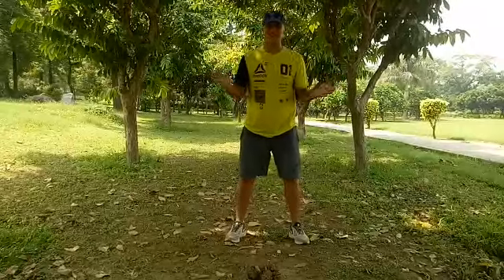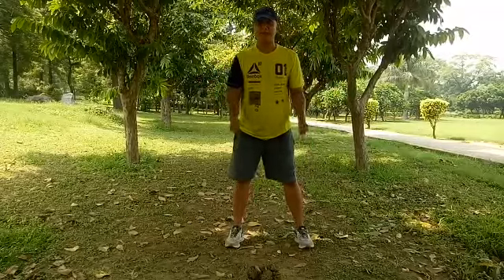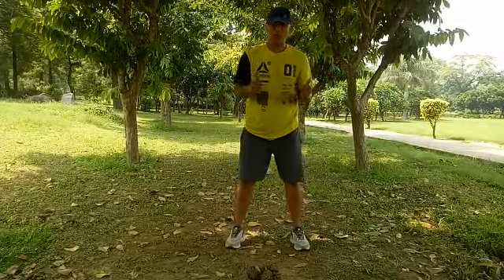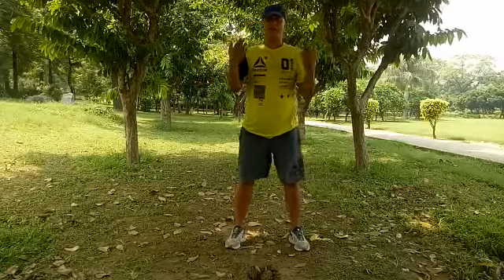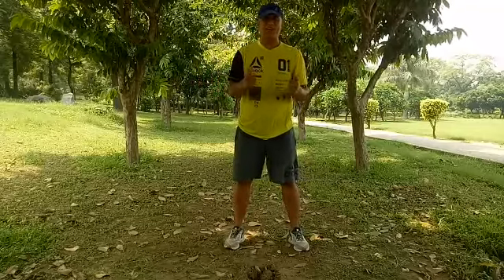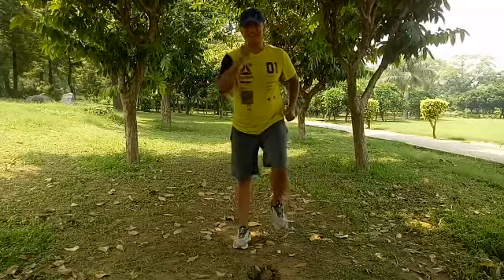Hello, good morning! Welcome to my aerobic channel, this is Robin. I hope you're enjoying your workouts every day regularly. Make sure you have good cushion shoes wherever you work out — indoors or outdoors. Drink water before, during, and after you work out. Make sure the area you're working out in has good air circulation. Let's warm up, let's play the music — share my channel, share your feedback, enjoy your workout!